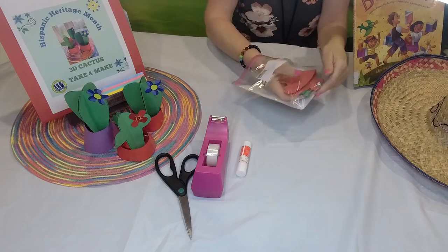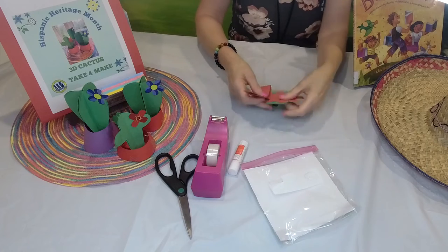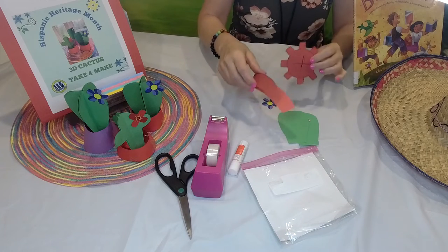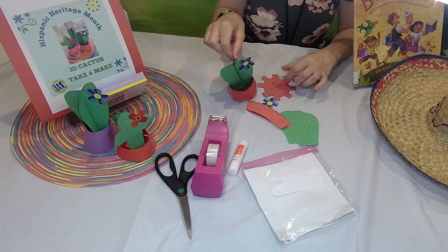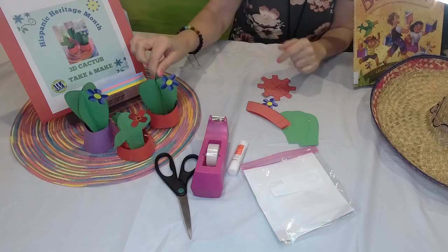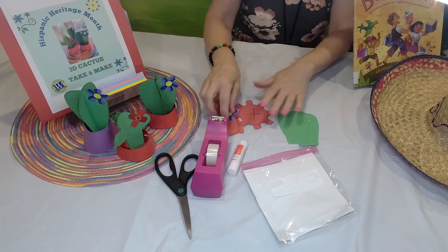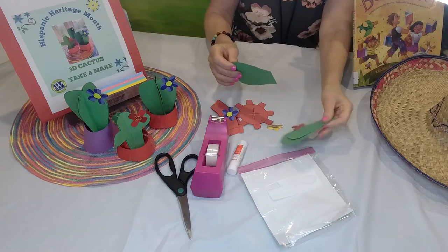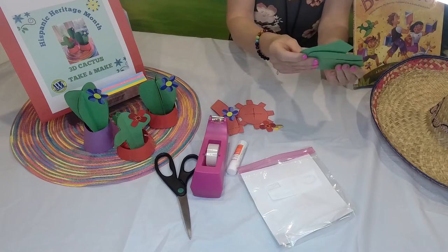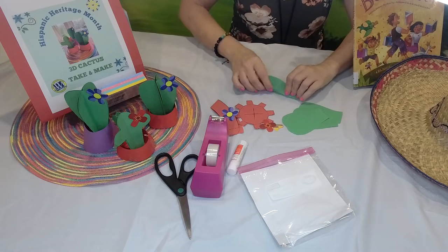What we have inside: we have cutouts, and as you can see, we'll make a plant like that. We need a pot and the cactus itself. I find it more fun to start with our cactus. We have four pieces, and we're going to fold them in half, just like that.